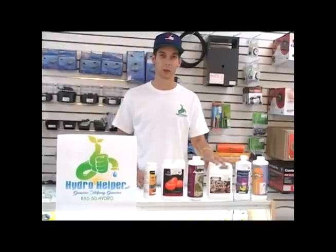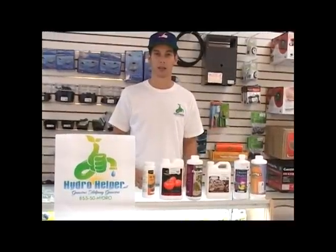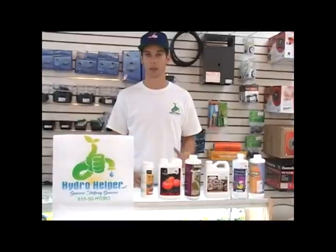Molasses also acts as a sweetener or a carbo loader, so this is going to add a lot of natural sugars to your plants that can help your flavors and smells.